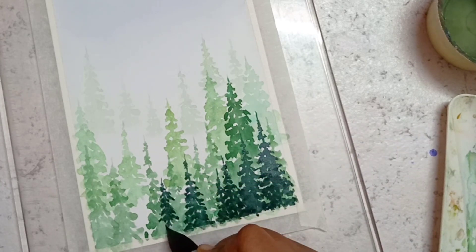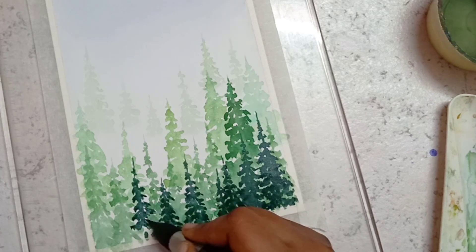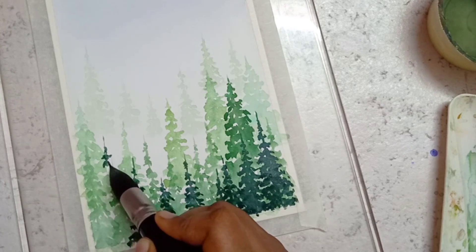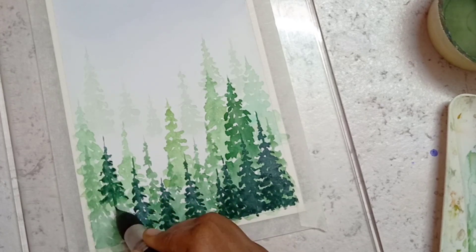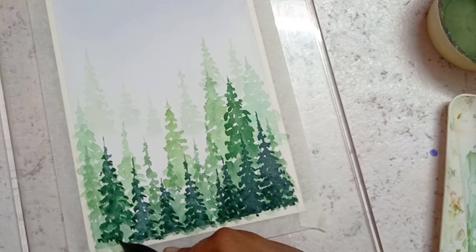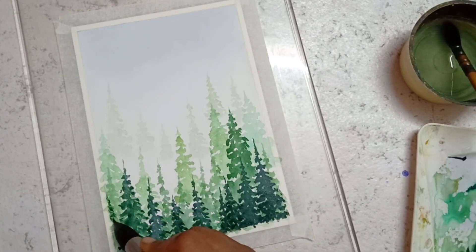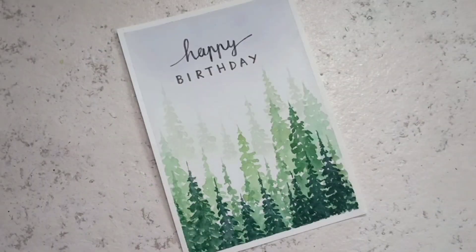After adding all the pine trees at stage four, allow the paper to dry completely, and after that add the birthday wishes to your card. Finally the card will be ready. Hope you enjoyed this video — if you like it, give me a thumbs up and subscribe to my channel. See you in another video, until then take care, bye bye.